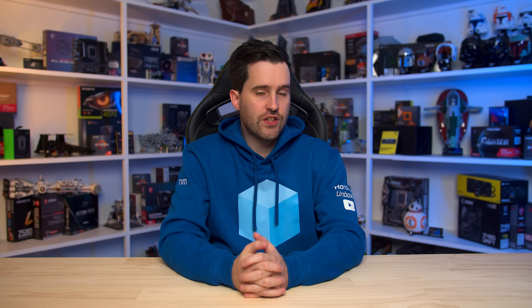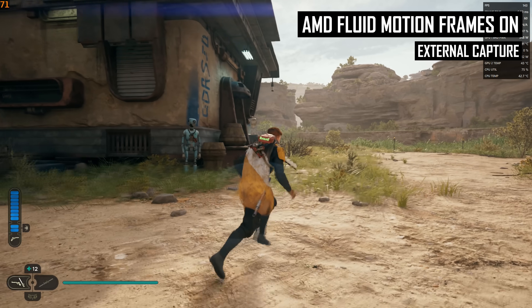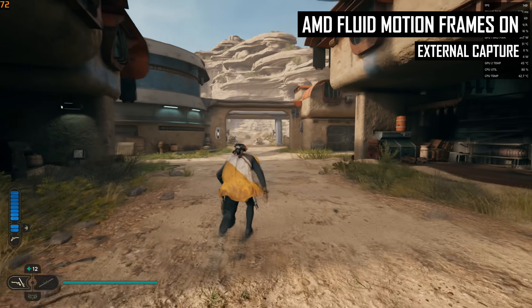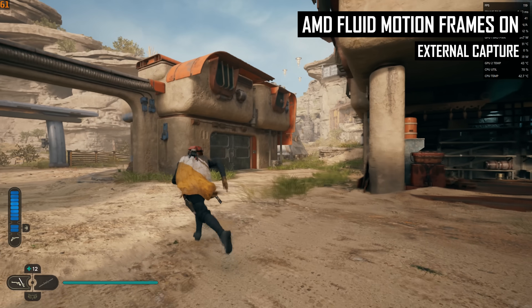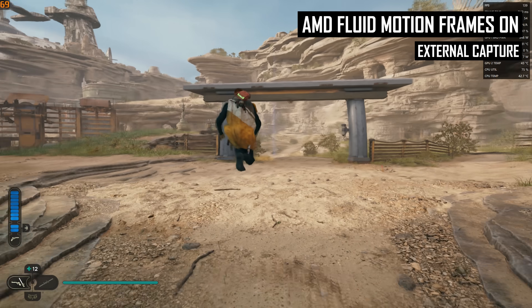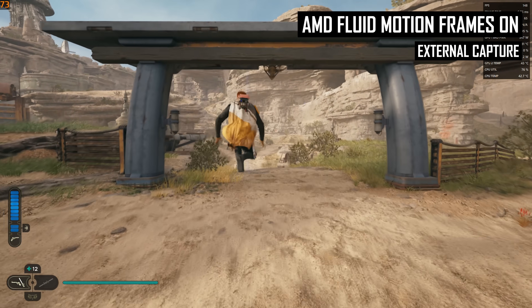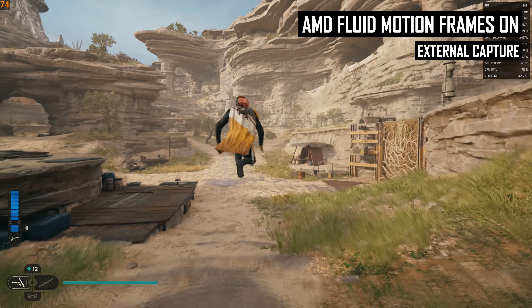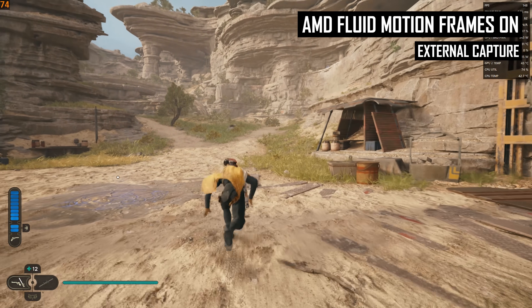When it comes to the quality of fluid motion frames, there are several issues to go over. Like with FSR 3 frame generation, AFMF has issues with frame pacing, even when used with the configuration that AMD recommends — VSync disabled. To see this in action, I captured some footage using an external capture card at 1440p 120fps, with the game running at a render frame rate of 75fps, leading to an output frame rate of 150fps after frame generation. What we end up seeing on screen is an issue where the generated frames appear for too long, with each real frame only briefly flickering on screen.